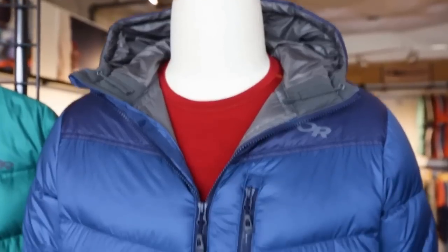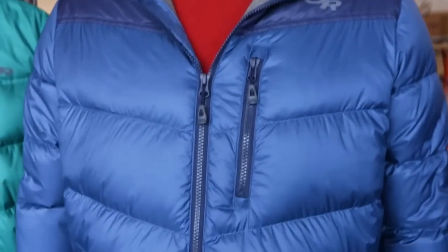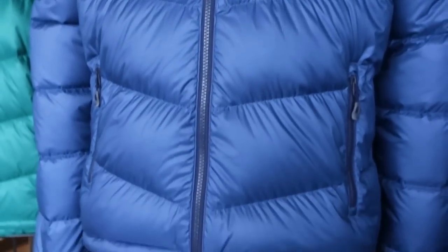Hi, I'm Alex, the Outerwear Product Manager here at Outdoor Research, and I'm here today to talk to you about our best-selling Transcendent collection for Fall 18, now available for both men and women in 650 fill power goose down. One of the big things we changed this season was the fabric — it's a really soft, great new quality we're using for both the shell and the lining.